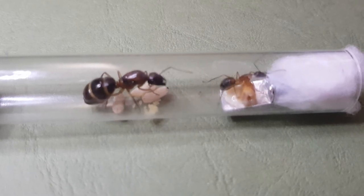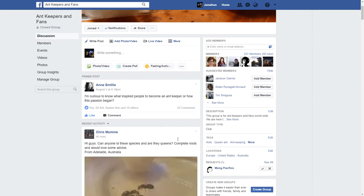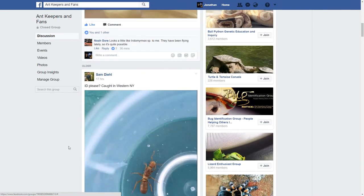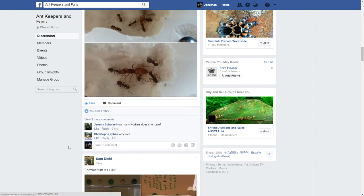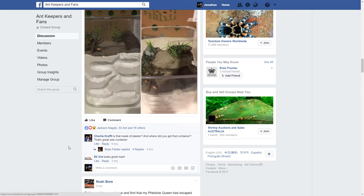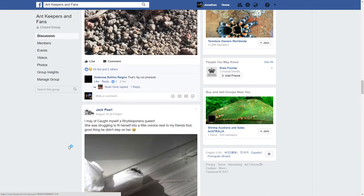Stay tuned to the end, and if you guys are not in our ant keeping group, it's an amazing community with about 350 members. We get tons of ant keepers from around the world — both experts and novices alike — sharing their colonies from queens to absolutely amazing mega colonies. We've got quite a few big YouTubers in it, so please check it out. Links are in the description below.